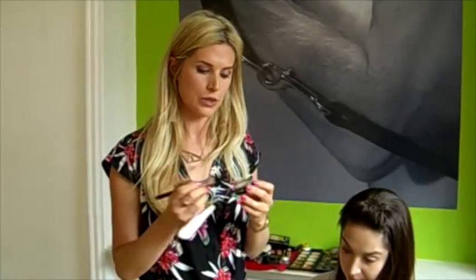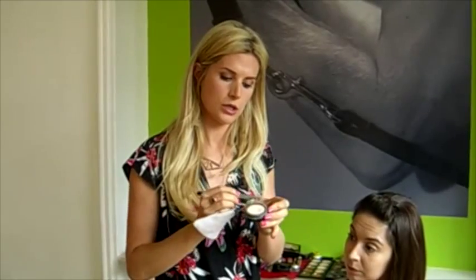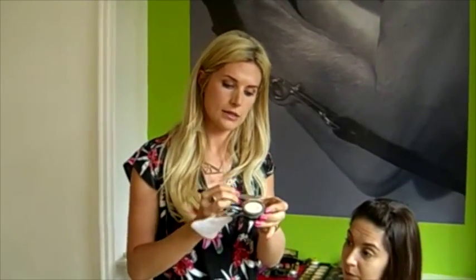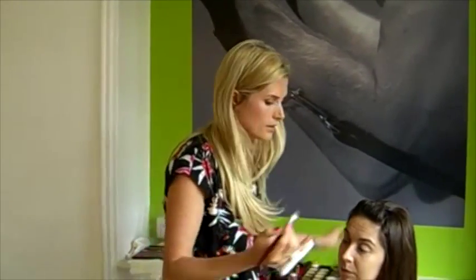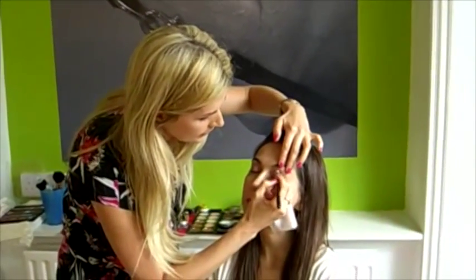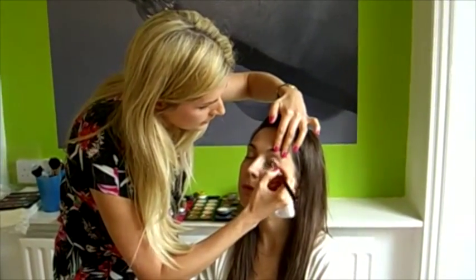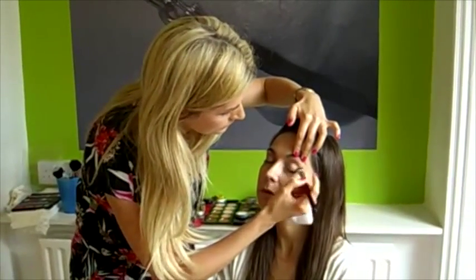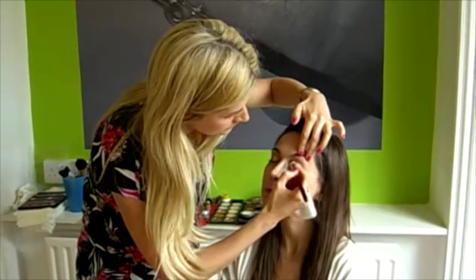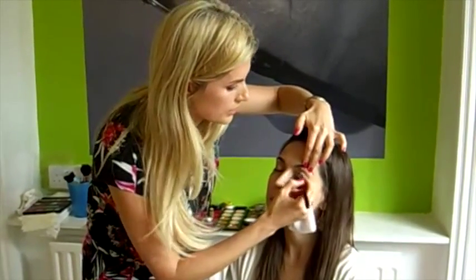To apply a nice natural eyeshadow look, I'm going to start with a base — this is the Bobbi Brown eyeshadow in Faux. I'm using a nice firm eyeshadow brush, tapping off the excess on my hand. I'm applying this all over the lid and taking it up to the eyebrow as well because it's a nice highlighter. As you can see, it's really subtle and gentle.